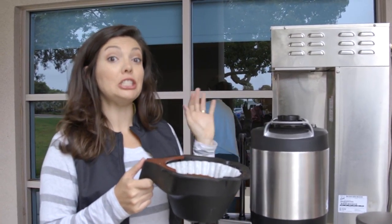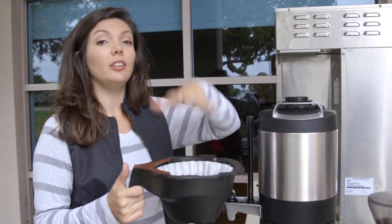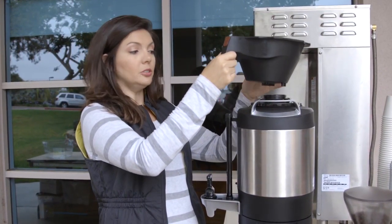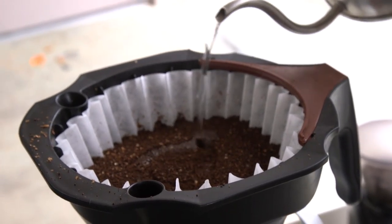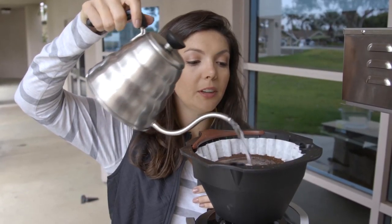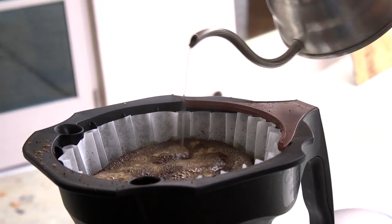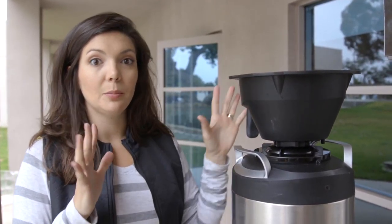Before we can stick the brewing basket into the machine and start the actual brew, we have to do a pre-brew like we did with the pour overs, because these grounds are so fresh. If you just brew it regular, it'll volcano and explode and spew coffee grounds all over the place. So I'm going to put it on top here so the coffee can drip directly into the container, then use our pourable kettle to just get it enough to release some of that gas. If you put too much water in during the pre-brew, it's going to let the water seep down and get all the grounds wet. It'll expand a little bit, and then once it dies down, we'll be able to stick the basket in and press the brew button.